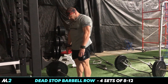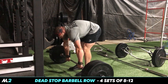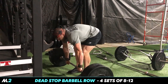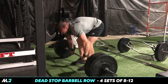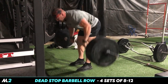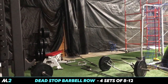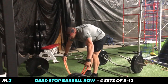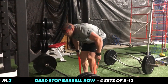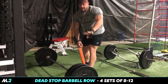Here's how you find your grip: take your hands where they rest naturally - boom, there's your grip. For me it's right when the knurling starts. And for those of you with bands, we've done this before - take the band, same thing. So what are you doing? Bands or weights? Four sets, eight to 12 reps.